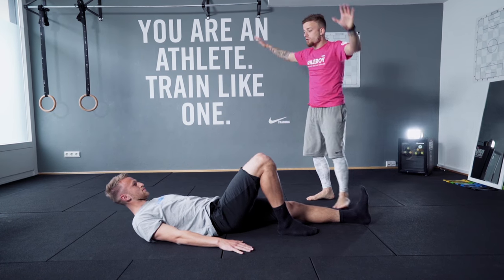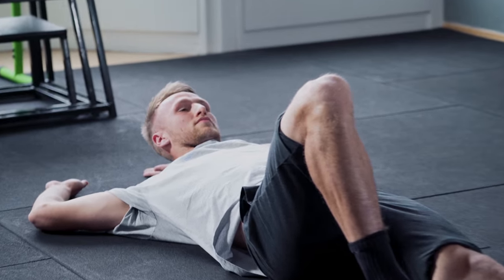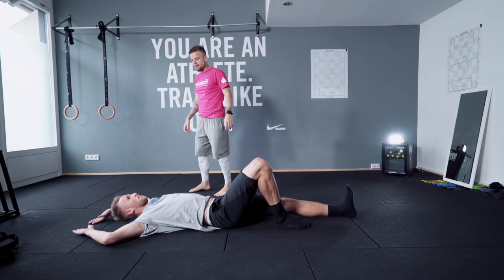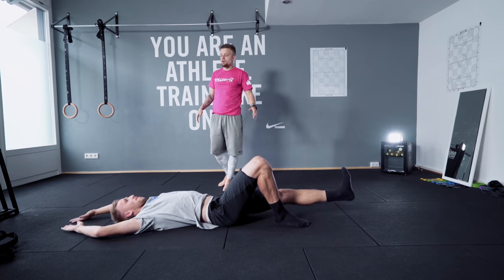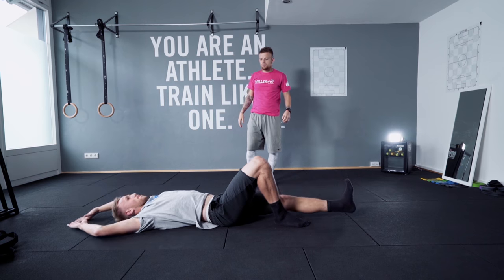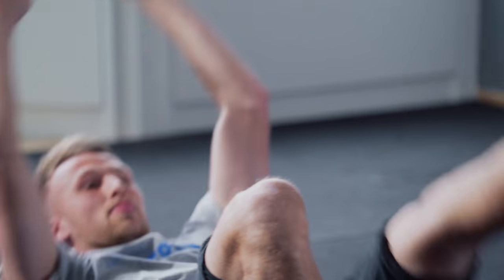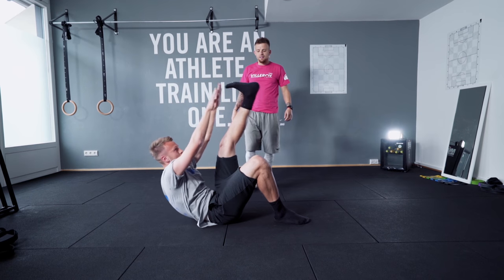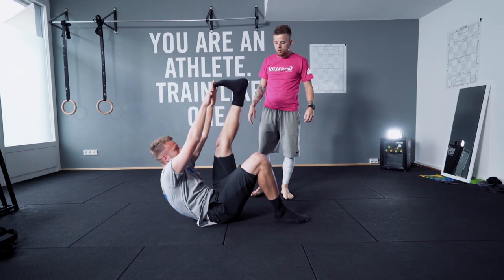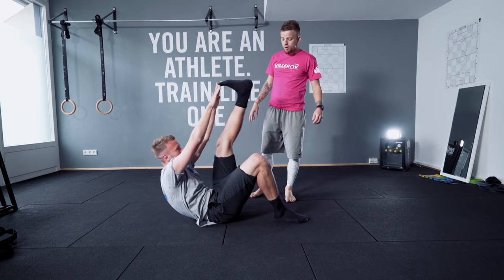Now we're gonna stretch both arms. And then you're gonna touch your toes. Let's go — fifteen times, Leon. Stretch your arms, Leon. More, more, stretch more. Yeah. Three, four, five, six, seven, eight, nine. Stretch your leg more. Ten, eleven, twelve. Excellent.